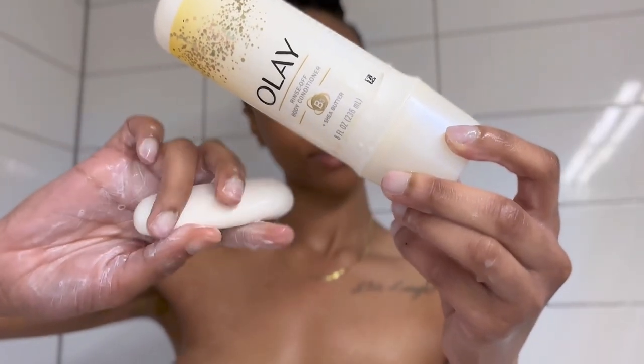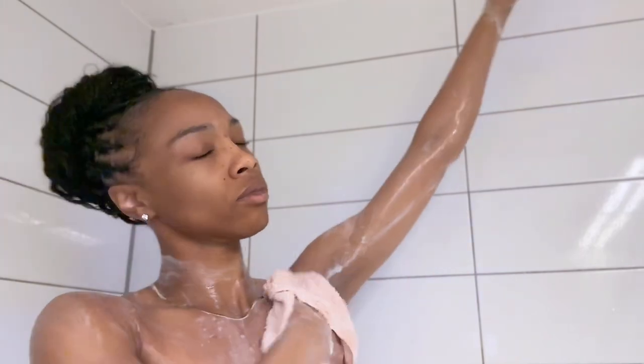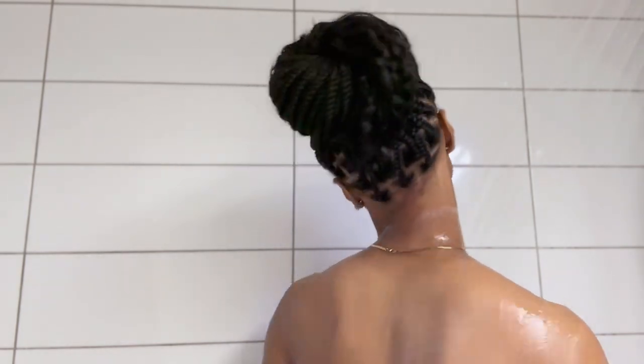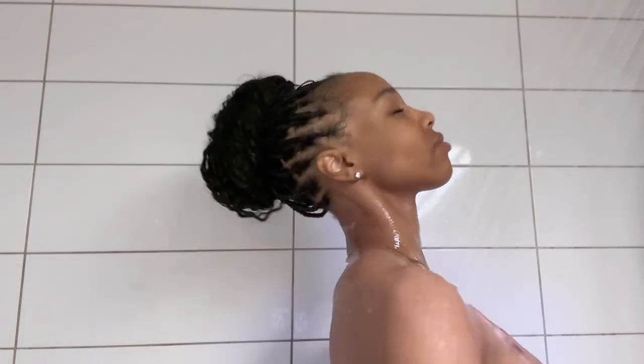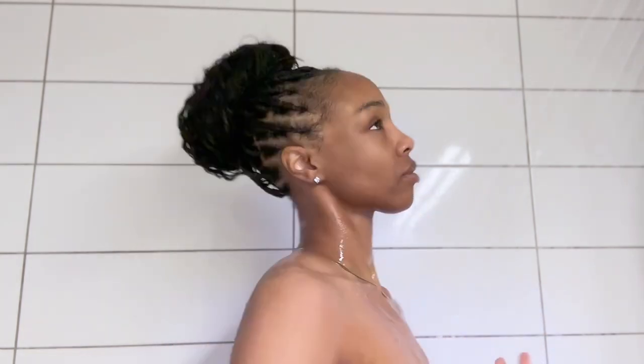Now to add an extra layer of moisture on our skin, we're going to use this Olay body conditioner and our Olay bar soap. Because we just shaved, we want to make sure we're moisturizing our skin as much as we possibly can. So I'm going to put a layer of this all over my body before getting out of the shower.